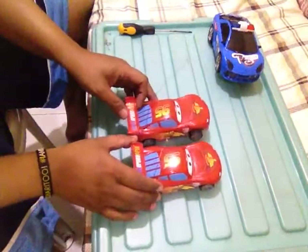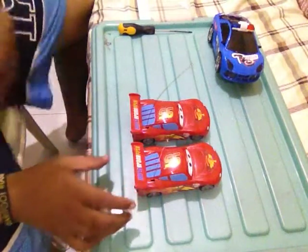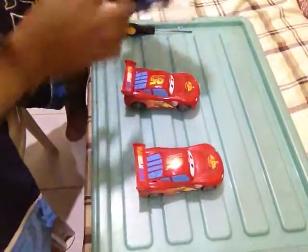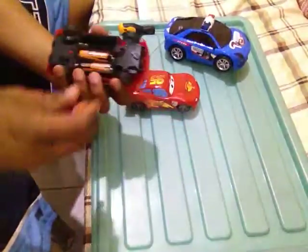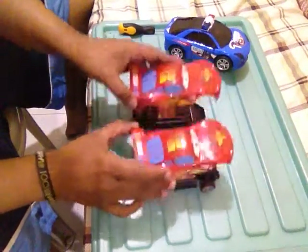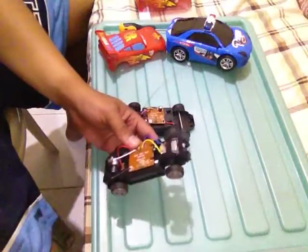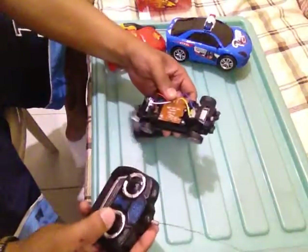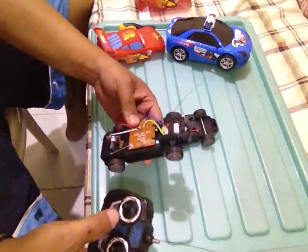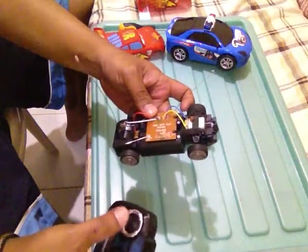Now for the main components of the battle bot, I bought these two Lightning McQueen cars. These are two different kinds of cars. This one has steering control here, so you can see it's moving, and it drives forward and backward.